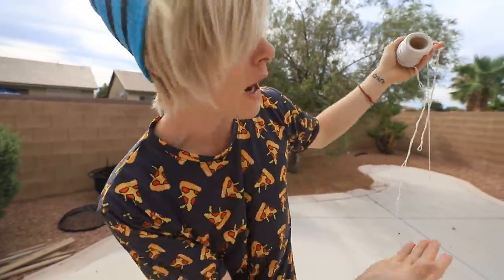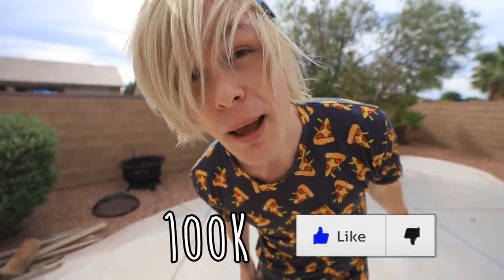If you guys want to see me make a giant version of this — I'm talking like 10 feet wide — let's try and get this video to 100,000 thumbs up. We did that in the last video, so I guess that means that I have to dye my hair pink now. Well, I guess let's do it!